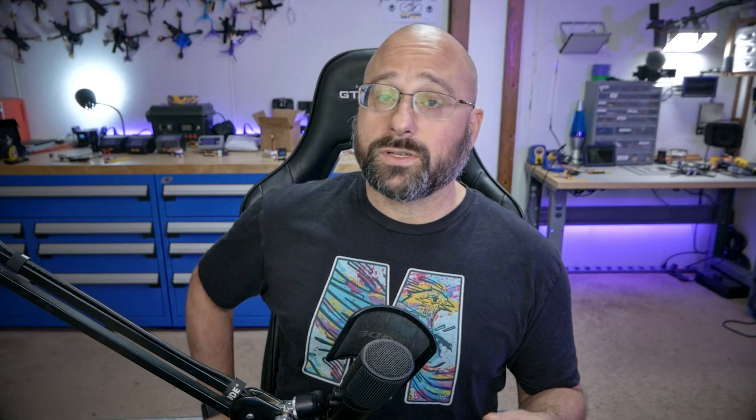Likewise, if I get a new quadcopter like this one, all I have to do is put the binding phrase in the receiver and it is instantly bound to all my controllers. But if you're used to the traditional way of binding, where you press a button here and you press a button there and then it's bound, and if you need to move it you have to rebind it — that's okay. The three-plug method is fine. But for me, I think ExpressLRS has additional functionality that I find really valuable.